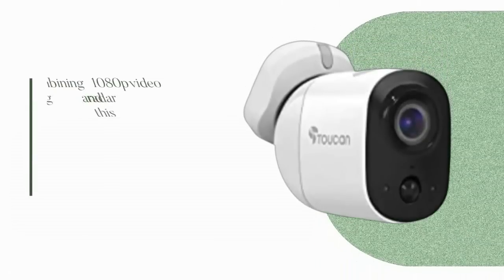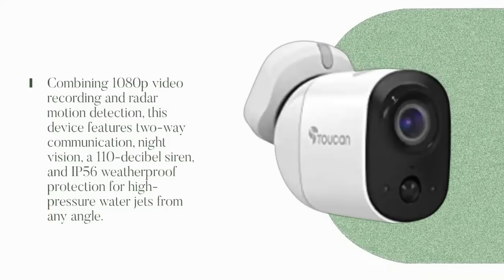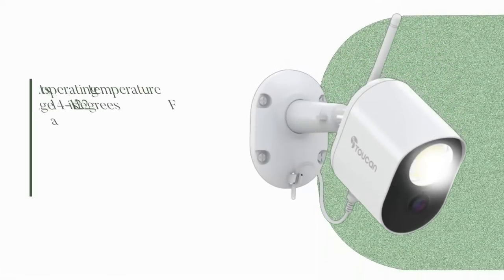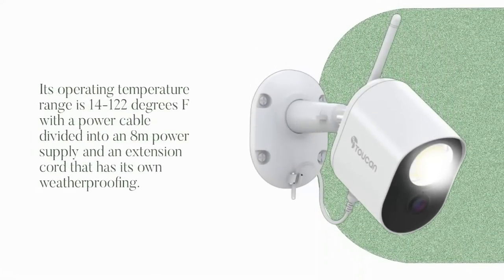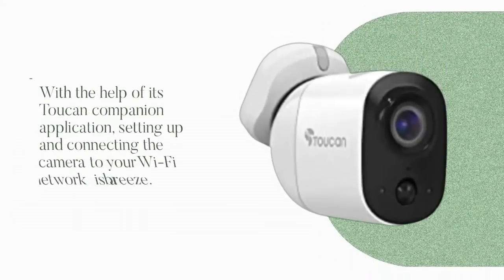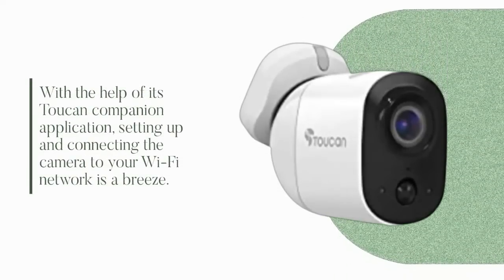Combining 1080p video recording and radar motion detection, this device features two-way communication, night vision, a 110 dB siren, and IP56 weatherproof protection for high-pressure water jets from any angle. Its operating temperature ranges from 14 to 122 degrees Fahrenheit, with a power cable divided into an 8-meter power supply and a weatherproof extension cord. With the help of its Toucan companion application, setting up and connecting the camera to your Wi-Fi network is a breeze.